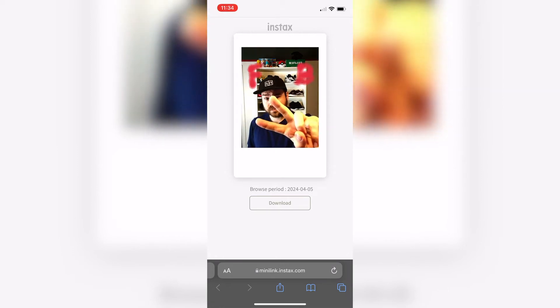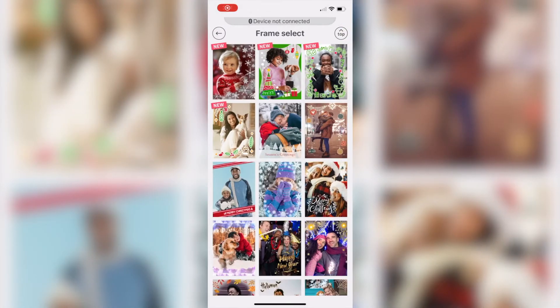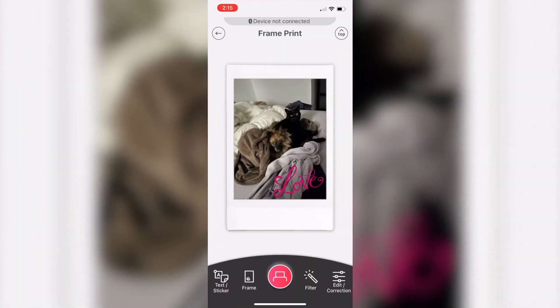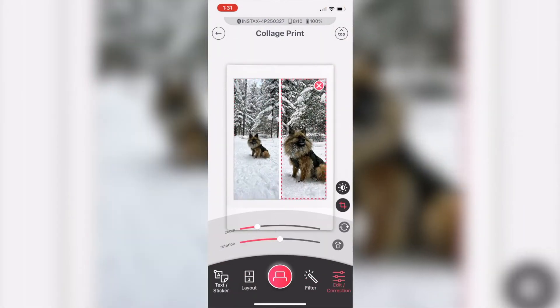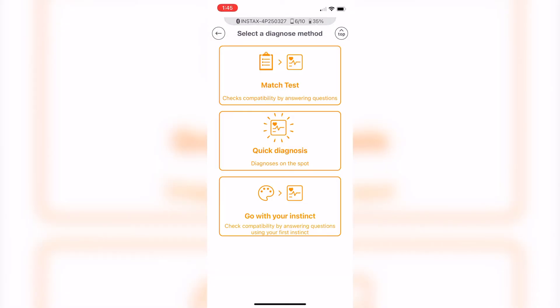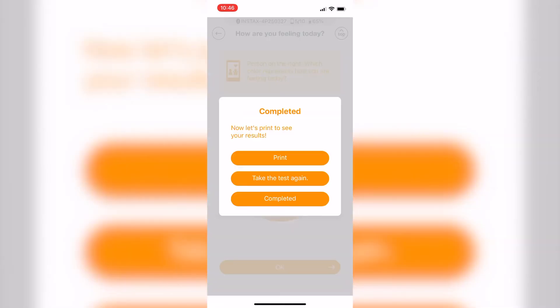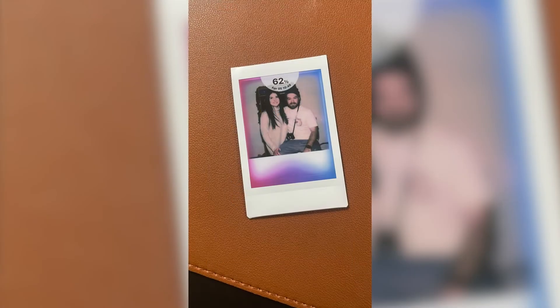You'll be able to access this little clip by just scanning the QR code. The Instax Mini Link 2 app also features fun modes like frame prints, so you can add a frame or template around your image. You can also do collage prints, which allows you to put multiple images onto a single Instax print. There's also a fun match test mode, where you can have a picture of you and someone else and see how good a match you are — you need to print the image to see the results.